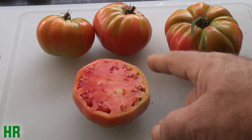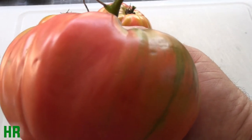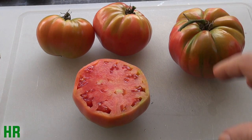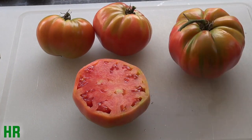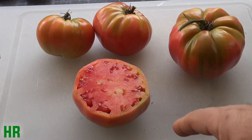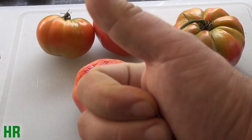I rate this as a number one this year for beefsteak tomatoes and overall large tomatoes — it's beyond beefsteak, there's another classification for that, giant tomatoes or something. But for beefsteak, this is a number one tomato. Highly rate this. Tastes great, grows huge tomatoes, grows plenty of them. Definitely a number one. So that's your review for the Russian rose tomato. If you like this video, don't forget to like, share, and subscribe. I'll see you on the next one. Take care.